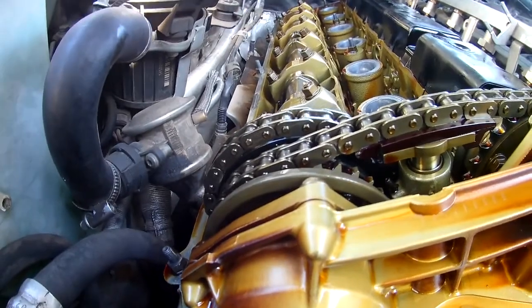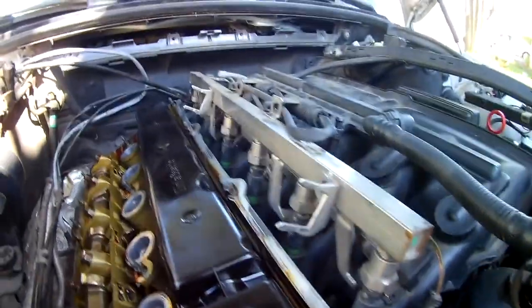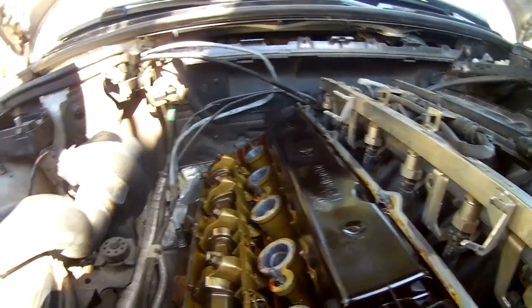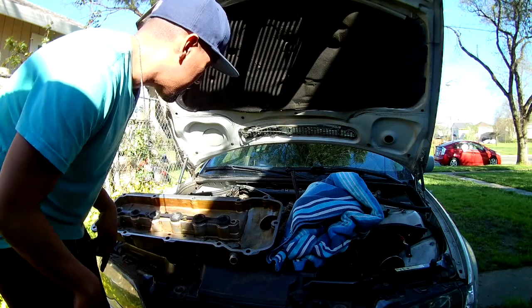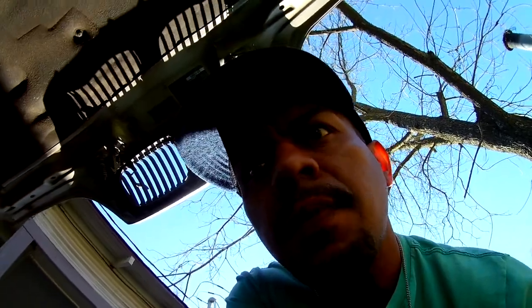I'm going to go ahead and scrape that off, clean it, and start putting everything back together. Because the more you have it open, the possibilities of getting stuff in there are going to be higher. It seems like I'm actually going to be done. I'm about to put the valve cover back on the head. I already put the gasket on - if you guys can see it around it. And I put some silicone right on those corners and edges, even right here. I should have recorded it but it's already on there. I'm anxious to put it back on because I don't want to leave it open for so long.